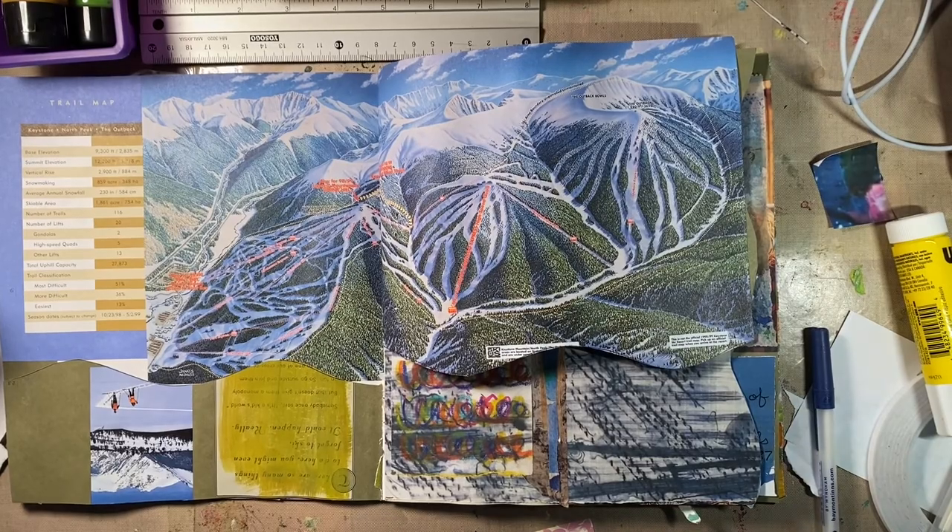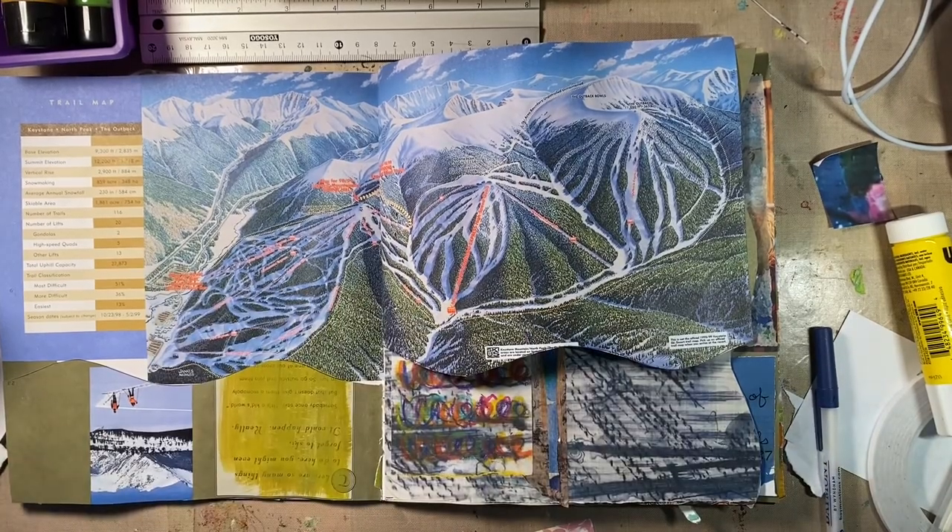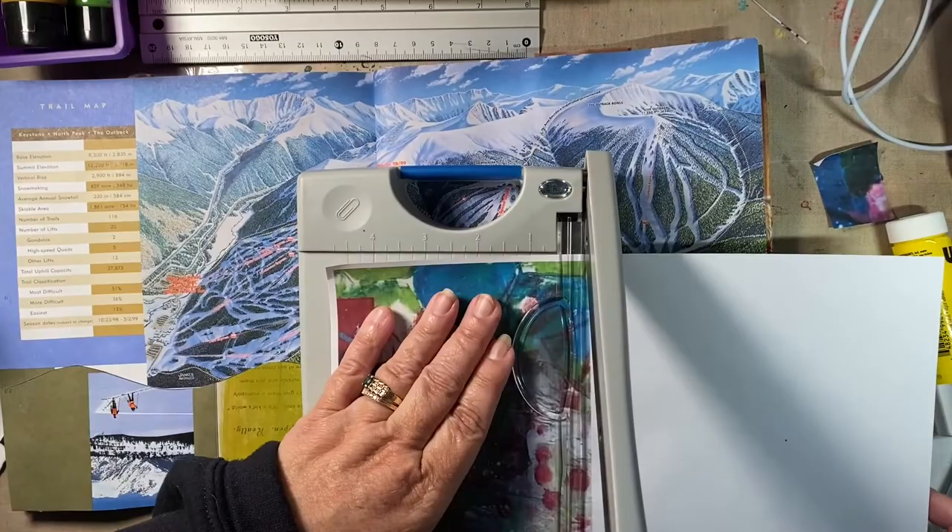Good morning. Welcome to four by eight paper stuff. Today we're trying to tackle these ski trails.